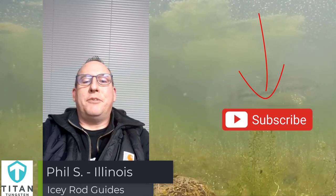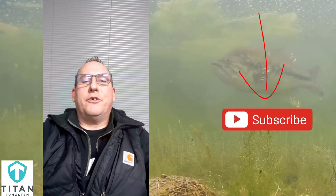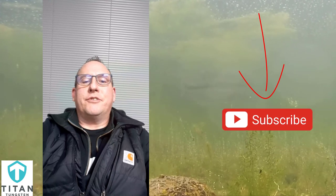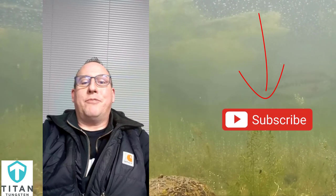Philly here from Illinois. I'd like to offer a tip for keeping your rod guides free of ice this winter. Carry a can of Pam cooking spray with you. Spray your guides every 30 minutes or so and it'll keep you ice free. Believe me, it works — I've been doing it for 30 years.